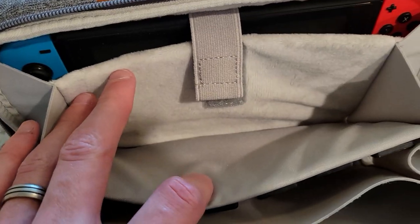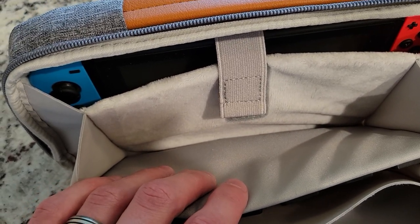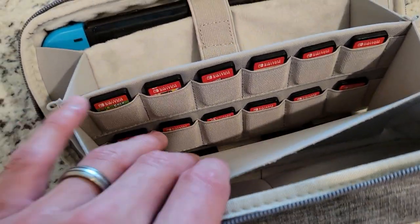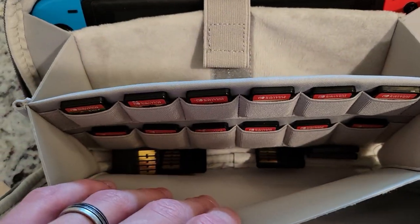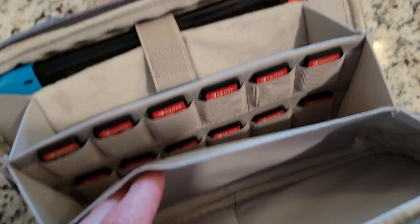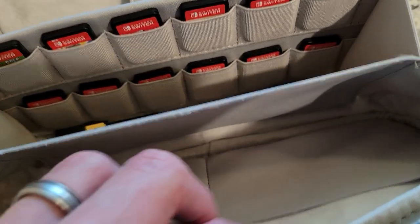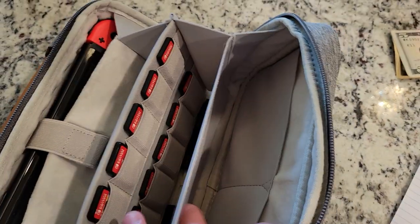This next pouch can hold tons of different accessories — your Switch charger, headphones, memory cards, all sorts of stuff. It's a nice big pouch. The next pouch is for games: you can fit six games on the top, six games on the bottom, and there's extra space for more. There's also another pouch for additional accessories, plus these little side pockets where you could fit all sorts of things — you could even put snacks in there for a road trip!